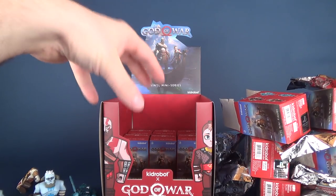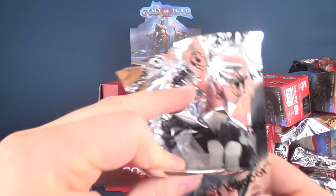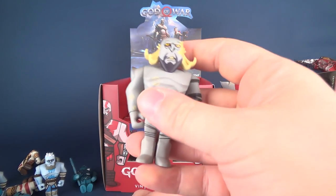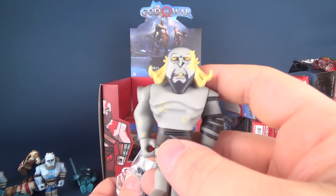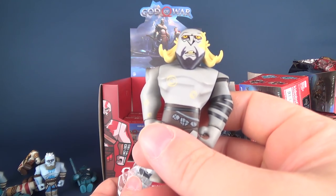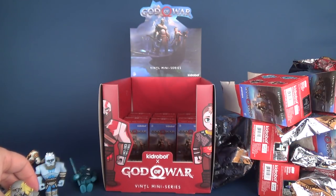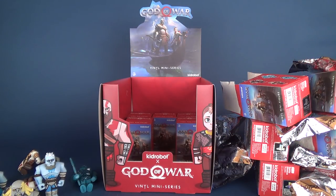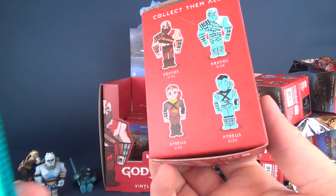The box has not lied to us — we've managed to get three of every single character so far, so this is a very successful unboxing. If you're looking to pick up the entire set, you're probably going to be picking up multiples of the same, but at least you should be able to get the entire set. You're not going to have to hunt down one elusive character that's one-in-every-72. Another Dottie — three of everything, and the only two missing are the original and blue Atreus.